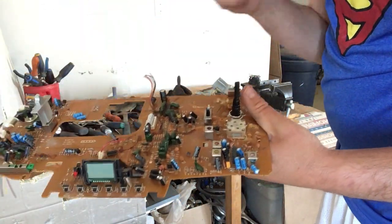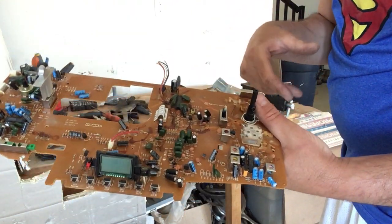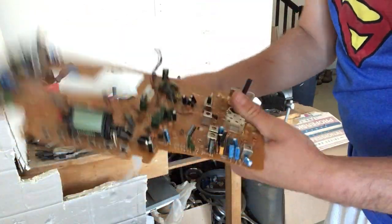There are different circuit board categories, and I actually have a video on separating your circuit boards — go check that out. Because there isn't any precious metal on this one, it would be lower grade.